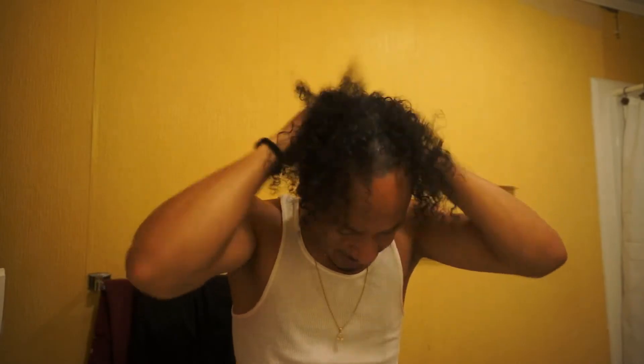Okay, so see — the curl is starting to lift a little bit. Got a little curl action going on, a little length. Could use a little bit more length, but it's looking good.